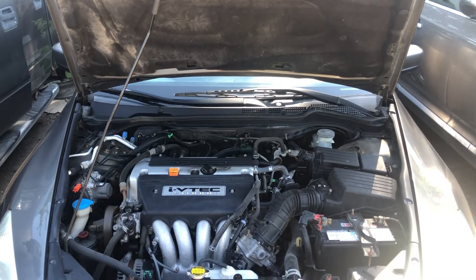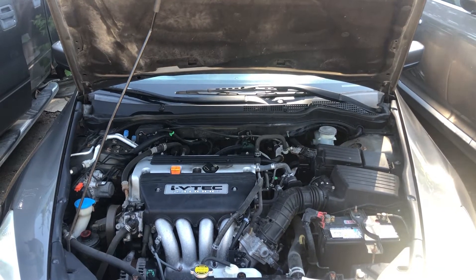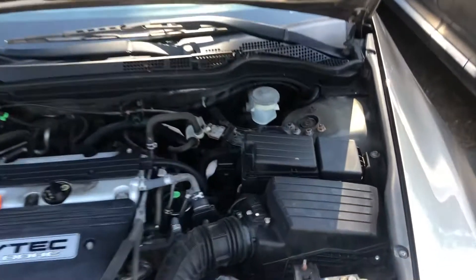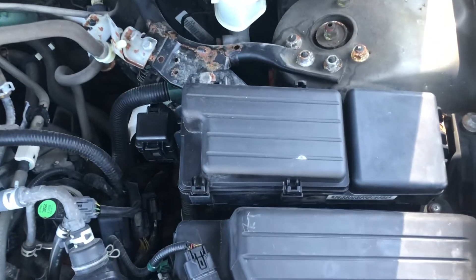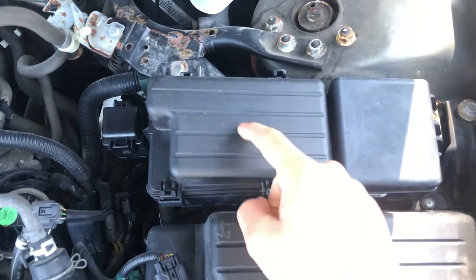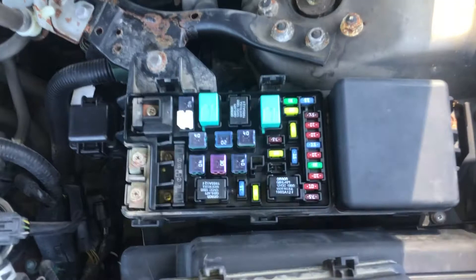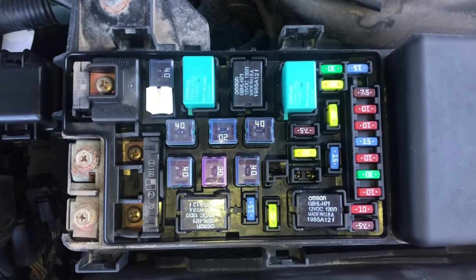Welcome to Simon's Carfix. Today we'll be showing you the fuse box locations for this 2006 Honda Accord. The first fuse box location is located on the right side of the car, which is located right over here.